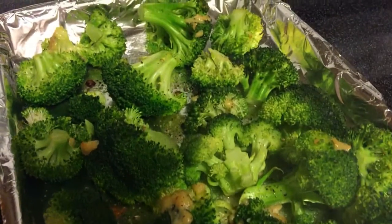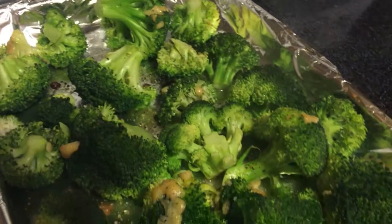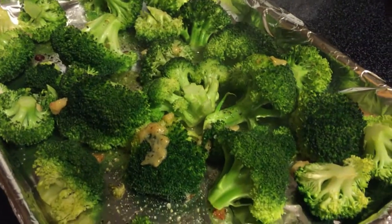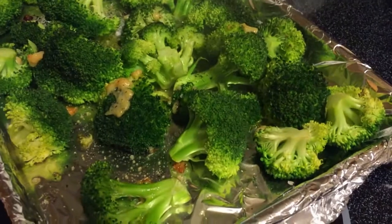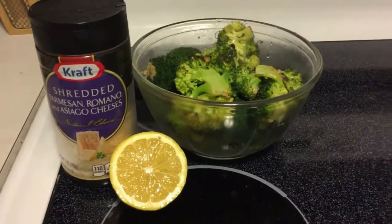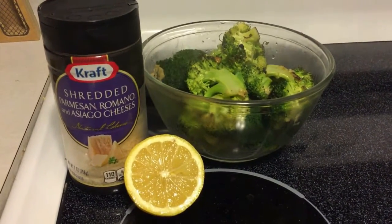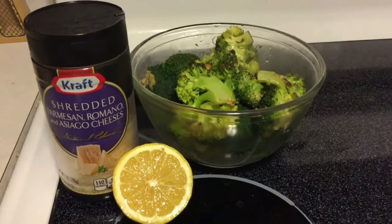Ooh, look how yummy! As soon as you take your broccoli out of the oven, you're gonna want to drizzle it with a little bit more olive oil. Add the juice of half a lemon and some shredded Parmesan, Romano, and Asiago cheeses.